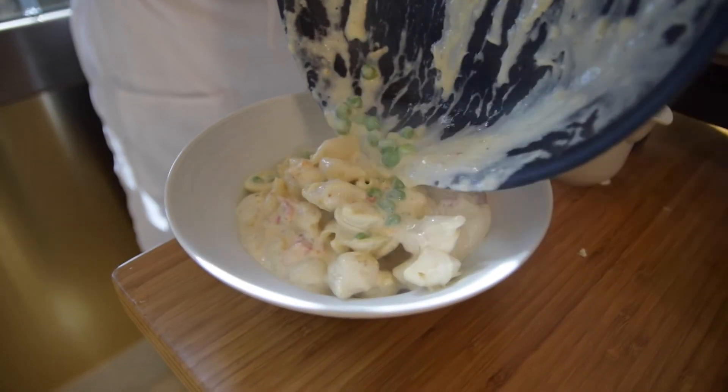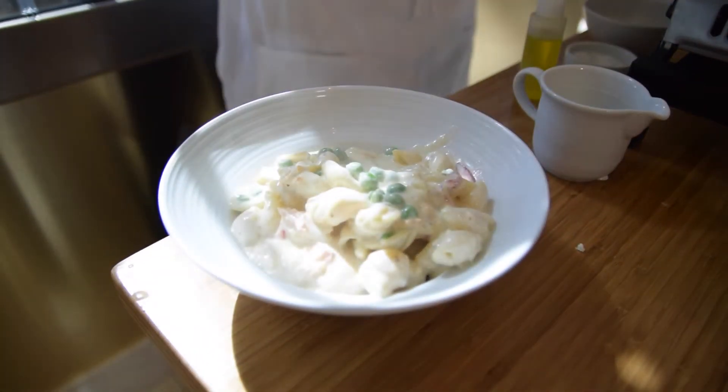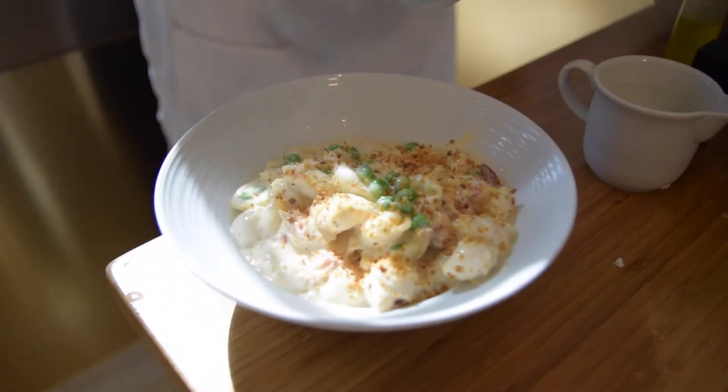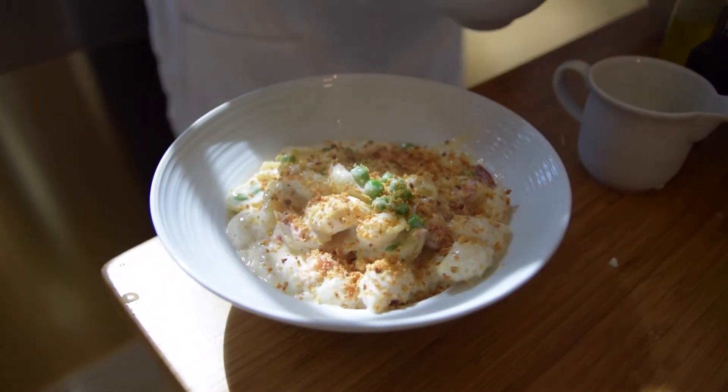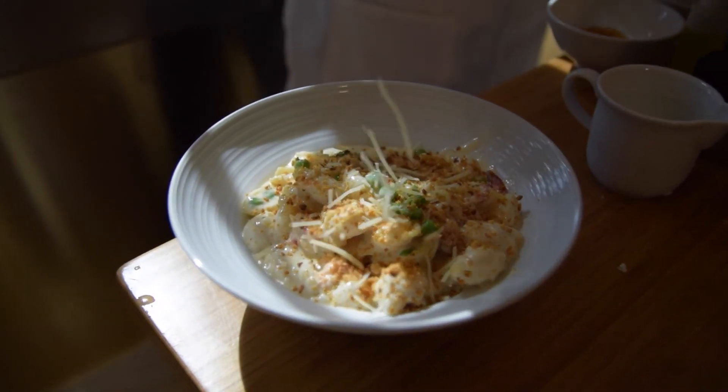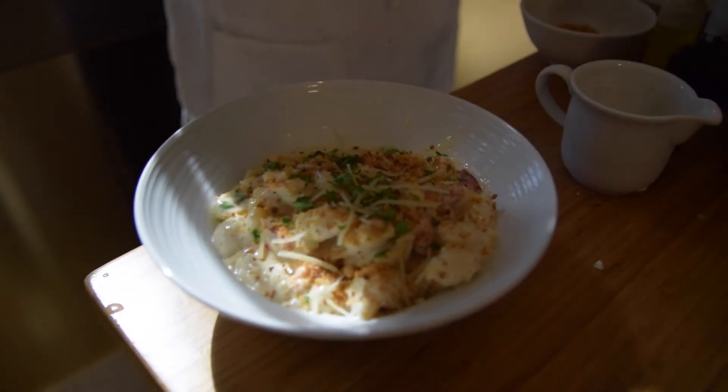To plate, we garnish with toasted bread crumbs, a bit of parmesan and chopped parsley for color. Lastly, we pair it with a couple of pieces of toasted baguette.